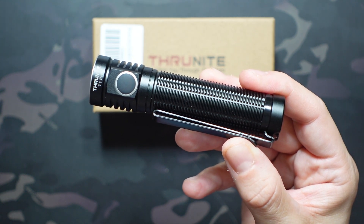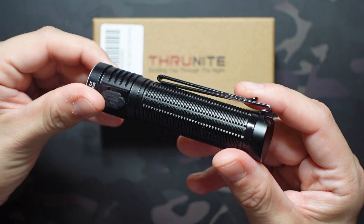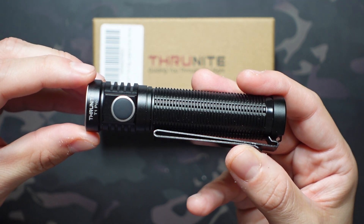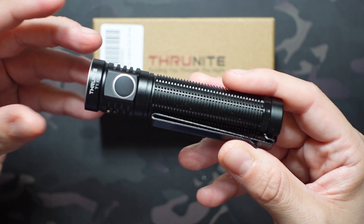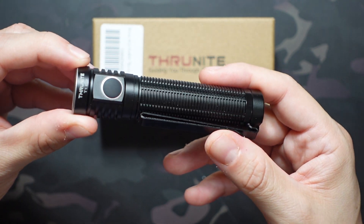They're also extremely well-built with kind of no-frills construction. We have a hard anodized aluminum body, an IPX8 waterproof rating down to two meters, and one and a half meter impact resistance. So if you're dropping it from waist level or even shoulder level, it shouldn't have too many issues. Anything above that gets a little sketchy, but it should be pretty impact resistant overall.